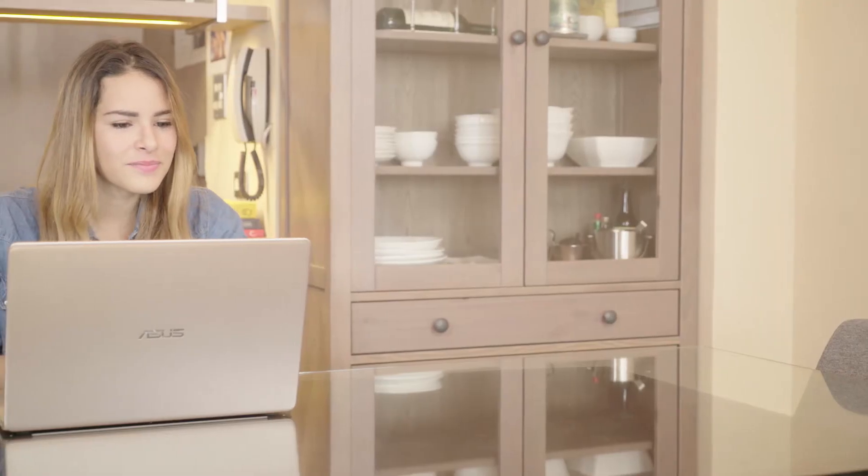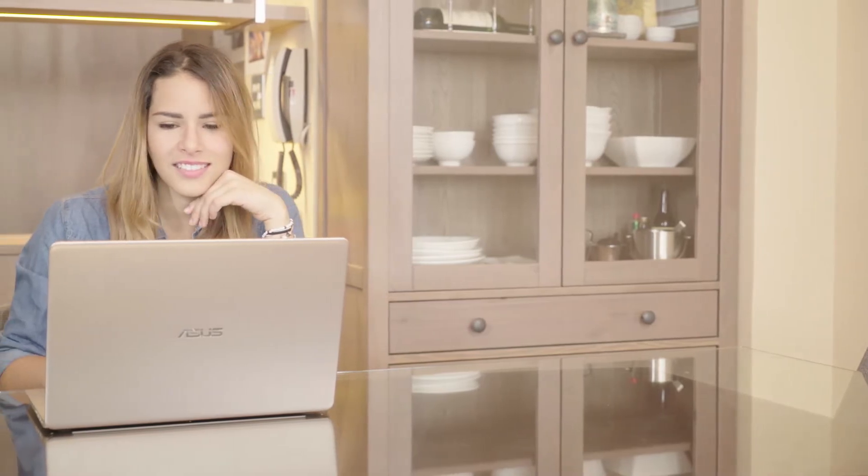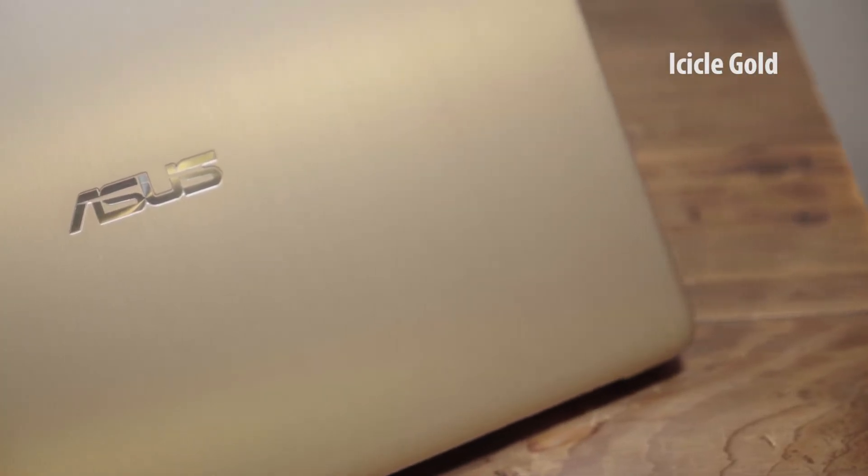The design follows closely in the ASUS lineage of class and elegance. The icicle gold finish catches the eye with its shine.